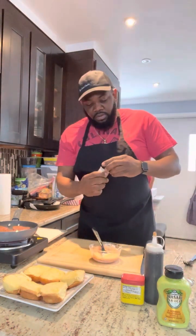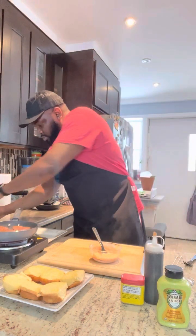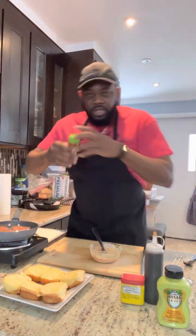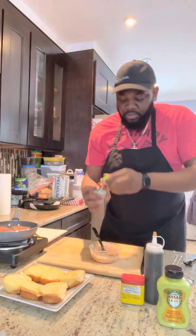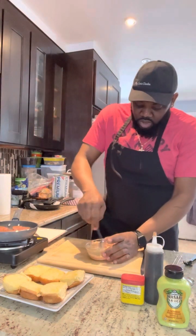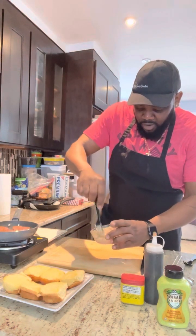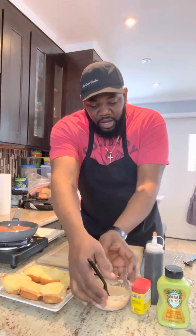Garlic powder, onion powder, and a little bit of smoked paprika. Whisk that in. Your wasabi already has a little lemon juice so you don't need any lemon juice here. And that's the base — set that aside.